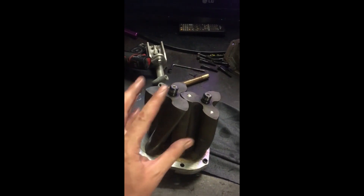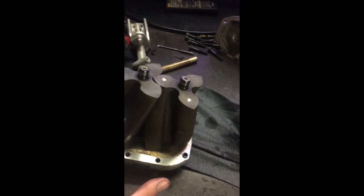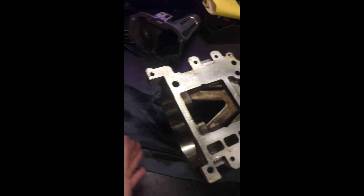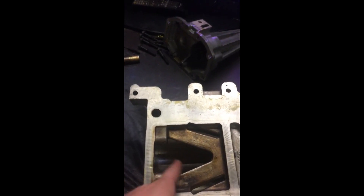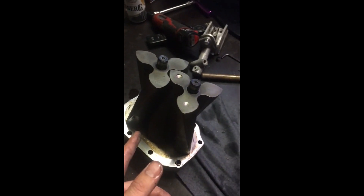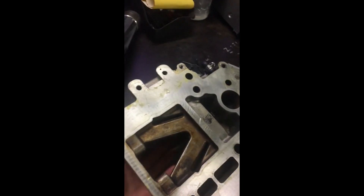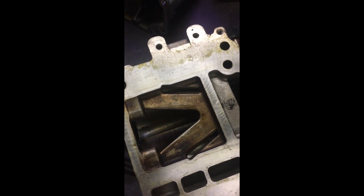We've got our cartridge assembly out now - the two rotors and the gears are on the underside of that. It's simply sandwiched in between the body of the supercharger and the snout. A couple of light taps through the centre with a brass drift and it slides right out. Be careful sliding them out because these are Teflon coated and we don't want to scratch them too much. Now that they're out, we will protect the inside of the housing and the next step is to cut out those knobs.